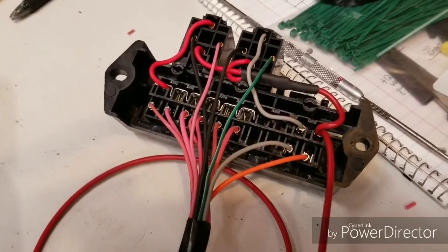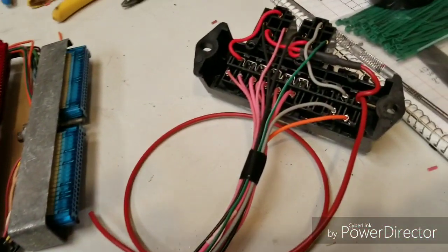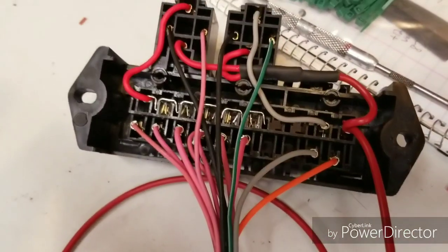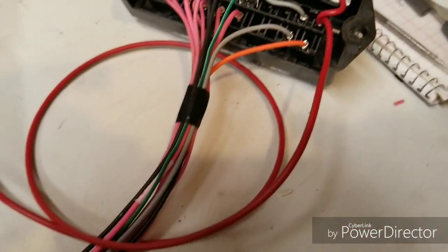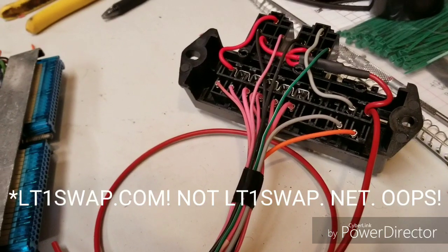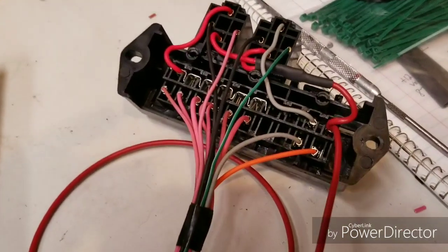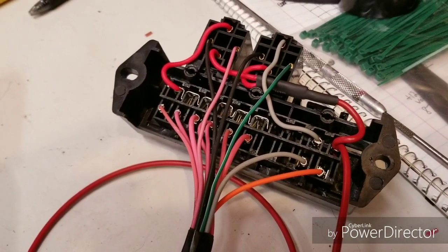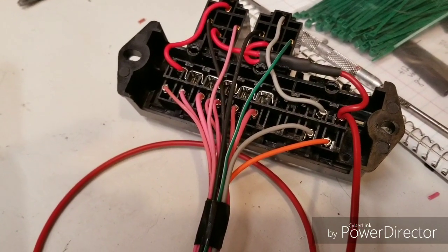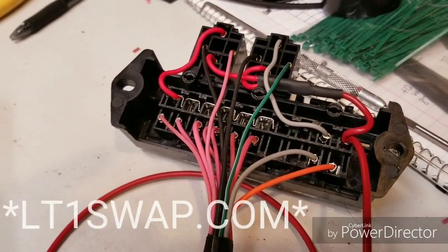I'm doing my standalone harness for the LS swap that I'm putting in my Chevy C10. I've got the wiring pretty well wrapped up and just got the fuse block buttoned up, so I thought I'd take this opportunity to explain the logic and how it works when doing one of these fuse block and relay setups on a standalone harness. The biggest shoutout goes to Brendan at lt1swap.net — he's been helping countless people through their own standalone harness builds, does all my tunes, and has how-to videos on YouTube and a Facebook page. Check his stuff out.